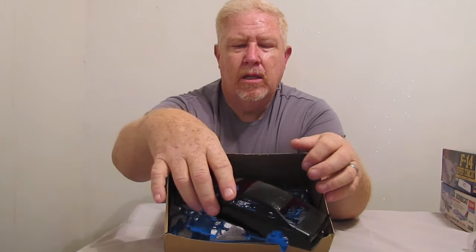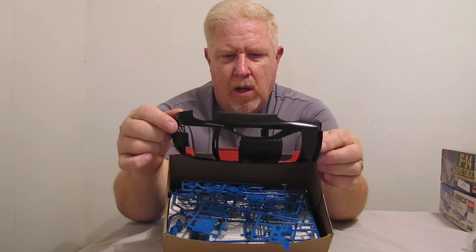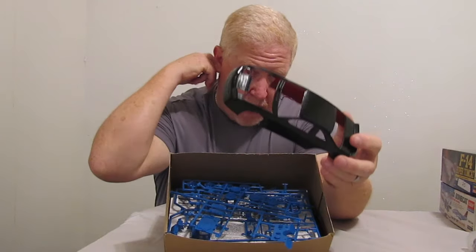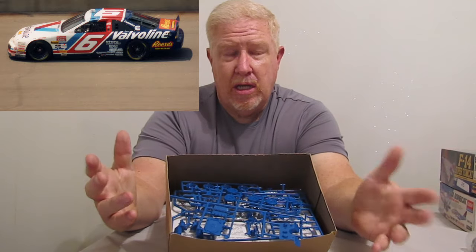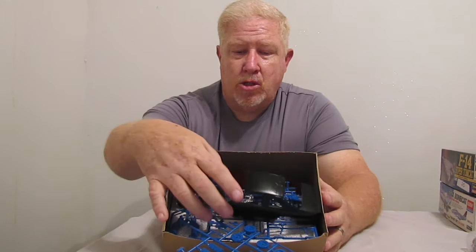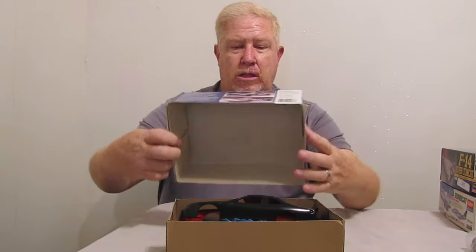Eight bucks. When I opened the box, somebody started painting it black with a red interior. I think they were going for possibly a Texaco Haviland Ford Thunderbird paint scheme. I'm not going to do that — I'm actually going to try and build this one as a Mark Martin car. The reason why I say that is because this kit has no decals. The only other thing that's missing, I've already inventoried it from the instructions, is the drive shaft. I think I can make a convincing drive shaft pretty easy. Eight bucks, not a bad deal. Couldn't pass it up.